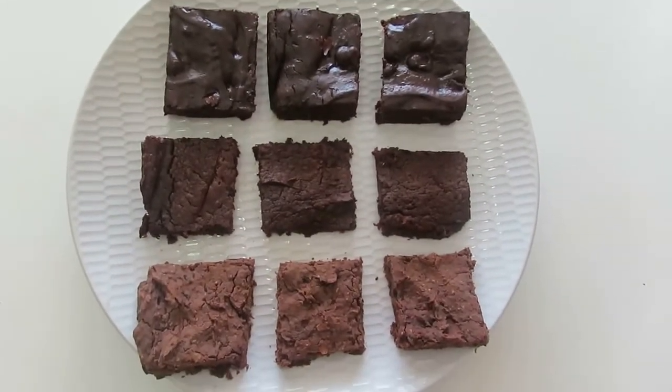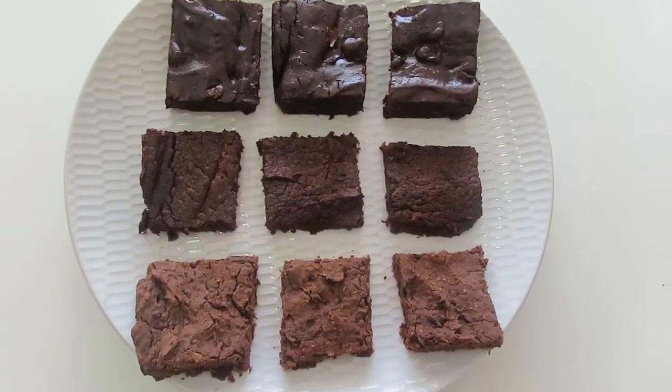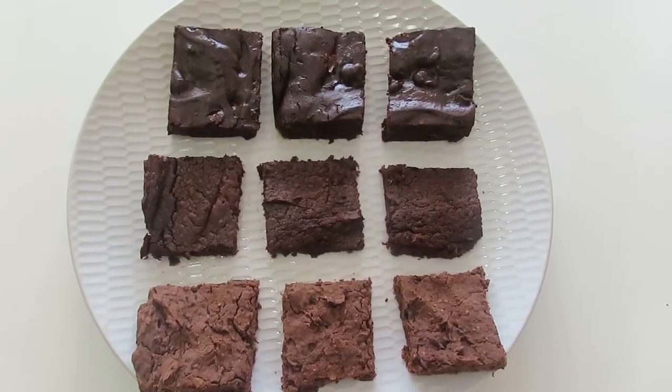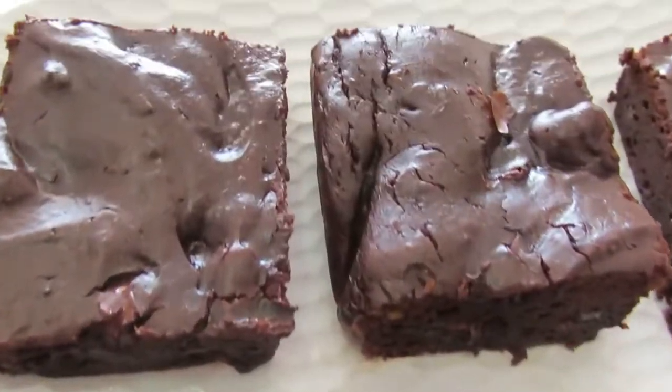And here we are — the finished product. The black bean brownies cooked for 20 minutes for me. Again, it's going to depend on your oven. Stick a skewer in and if it comes out clean, you're good.